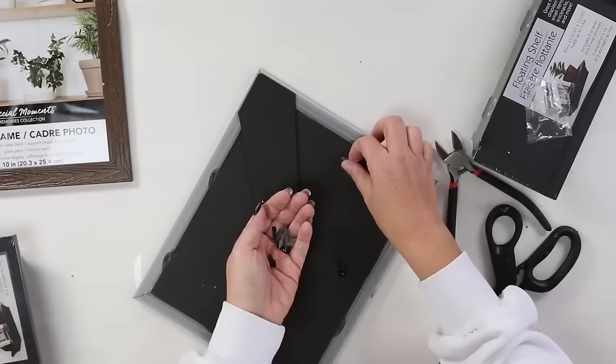With E6000, let this dry completely overnight so it has a really secure bond. Then you can use command strips to hang these on the wall in your bathroom. You can put anything you want on top — I styled them two different ways with two different Dollar Tree vases and succulents.